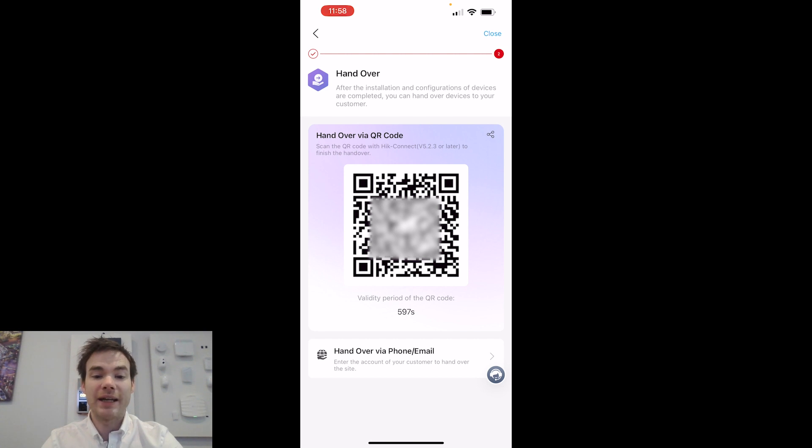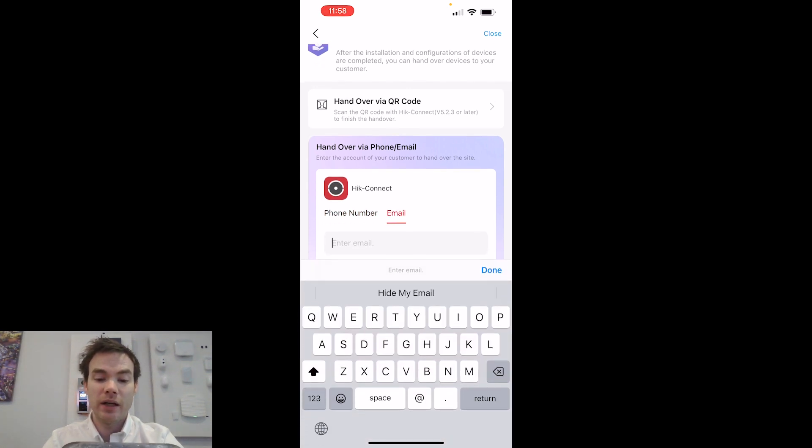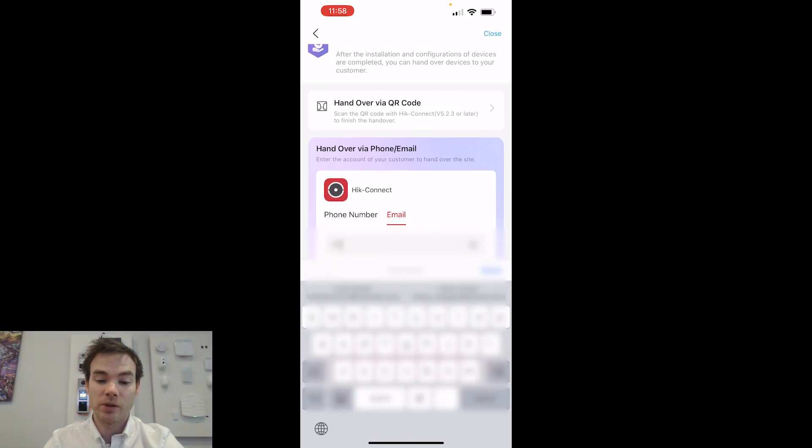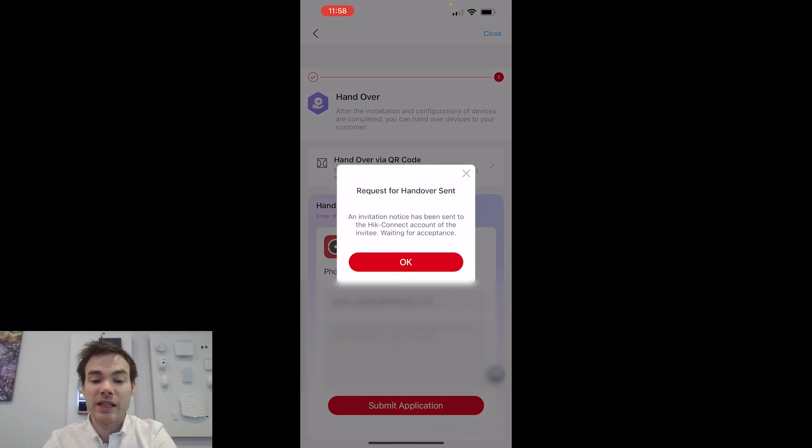Clicking Next, it asks whether to hand over by scanning a QR code or by using the customer's email address or phone number. If I know their details, I can enter them directly — or the customer can scan the QR code on my screen using their Height Connect app. I'm going to go Hand Over by Email, enter their email address, and click Submit Application. That's now in the process of handing over — it says a request for handover has been sent and the user will get a Height Connect notification to accept.